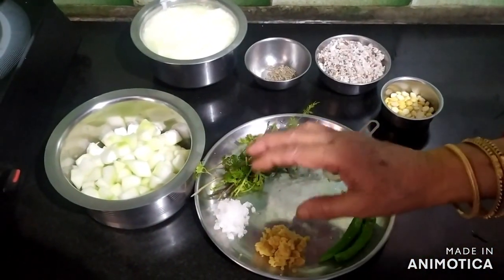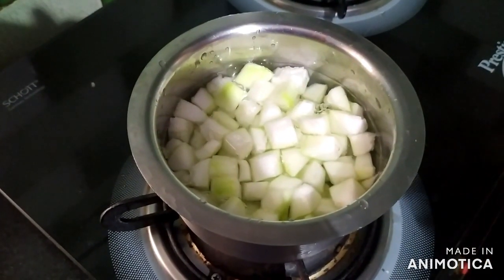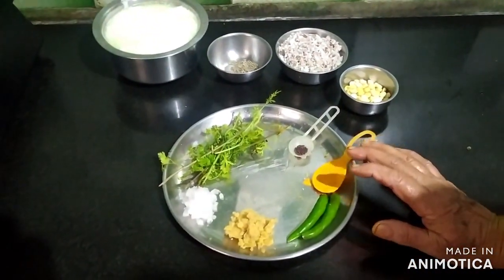Now we will cut the leaves, cut the leaves and cut the leaves.